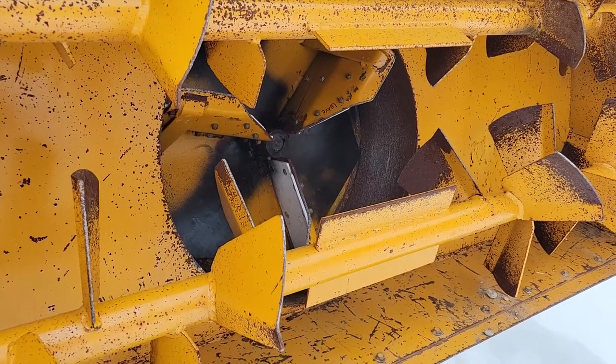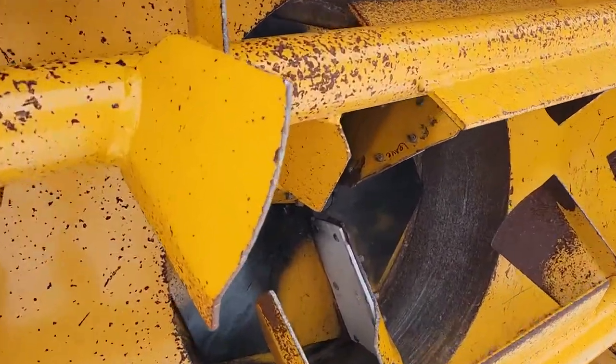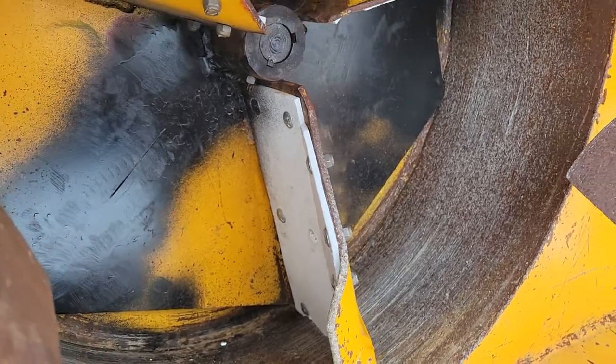I've had some responses to my last video on the Lorenz snowblower modification. I wanted to show you what I did here. Here's where I added the Teflon pieces, or plastic pieces — these are from an old mud flap.